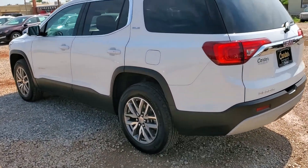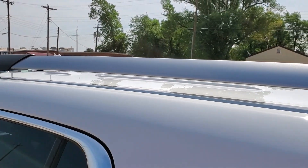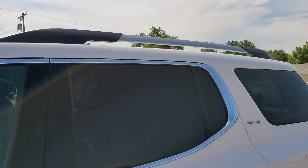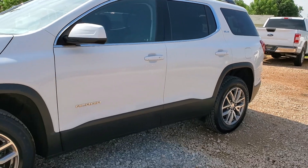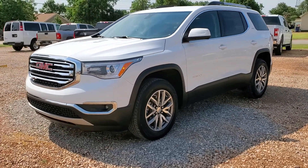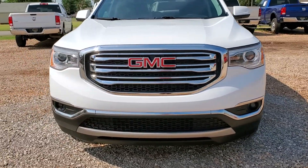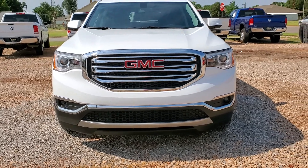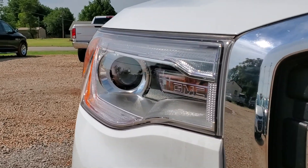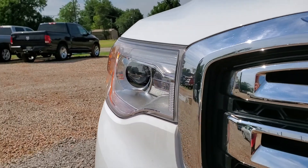You do have the silver roof rails here on the top. You have the projector beam headlights and fog lights, with the LED daytime running lights. It looks like it's flashing on camera but it's not in person.